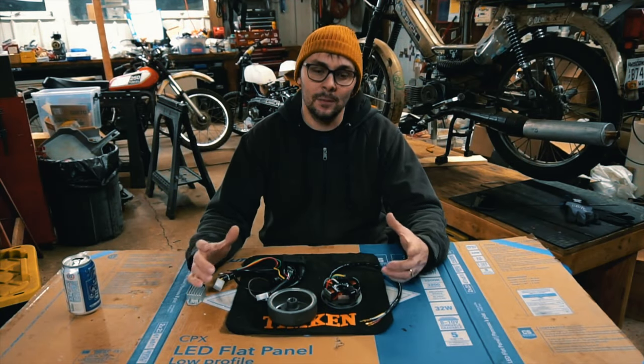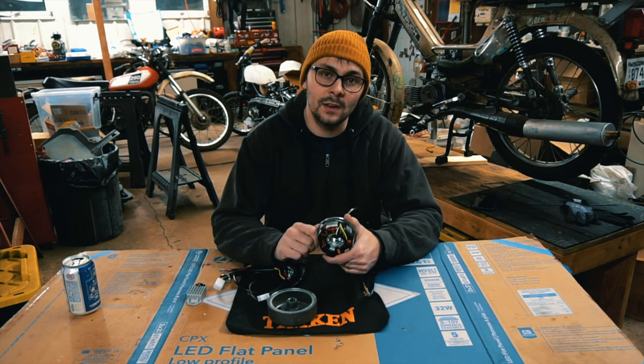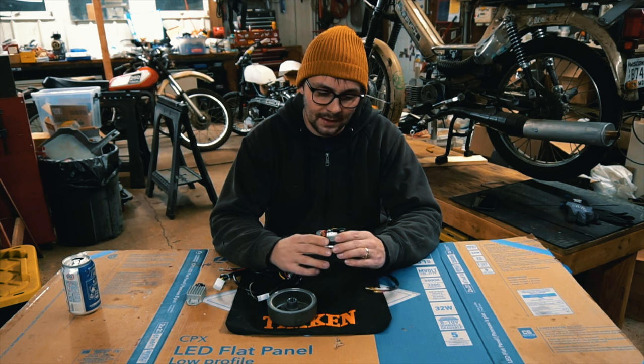Hi, welcome to the shop. Tonight we're going to be installing this CDI from Dose Cycles, and it's going to be going on my trusty Maxi.